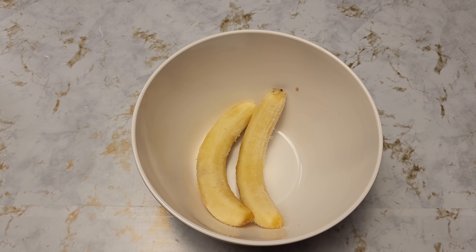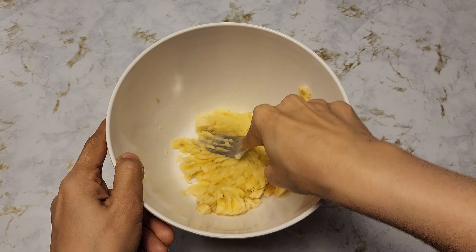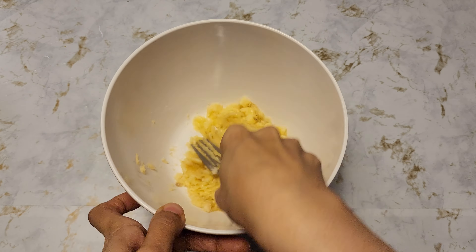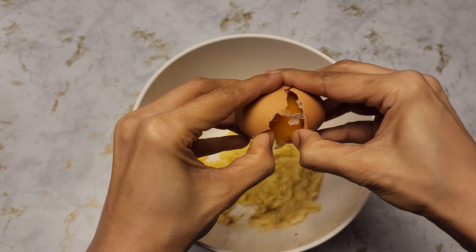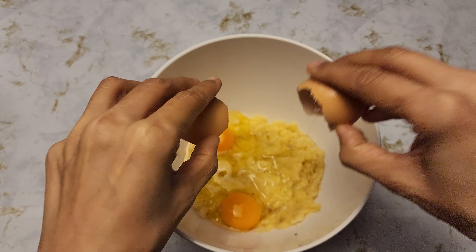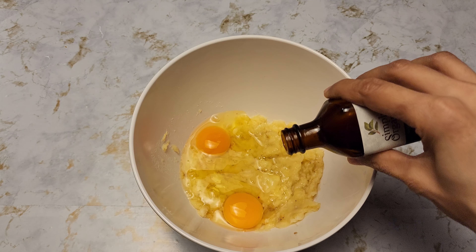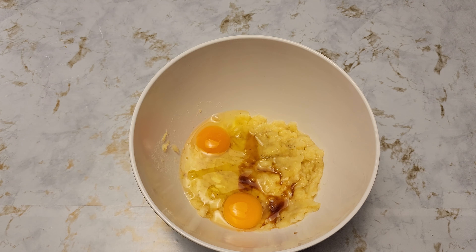To begin with, let's mash the bananas. Add two eggs and one teaspoon of maple syrup, and give this a whisk.